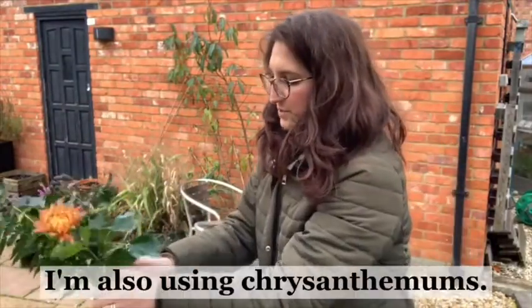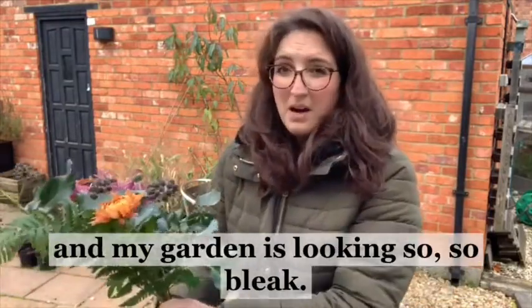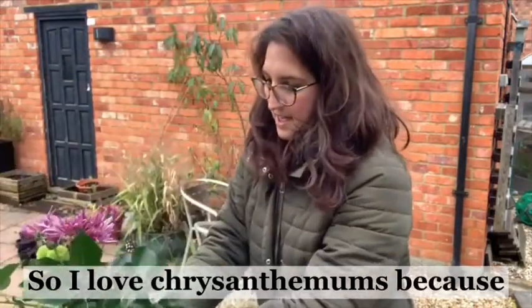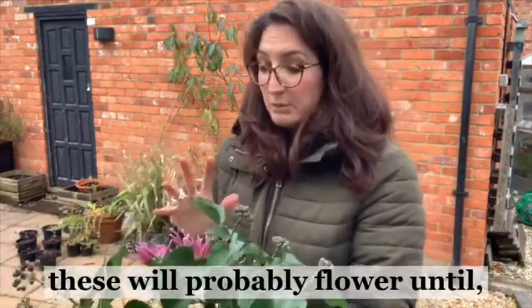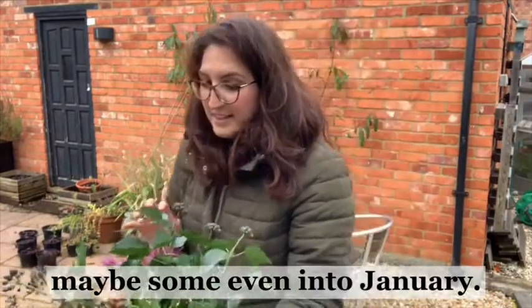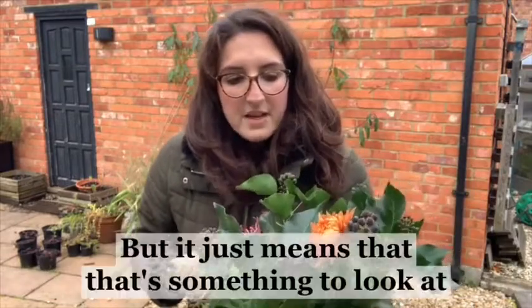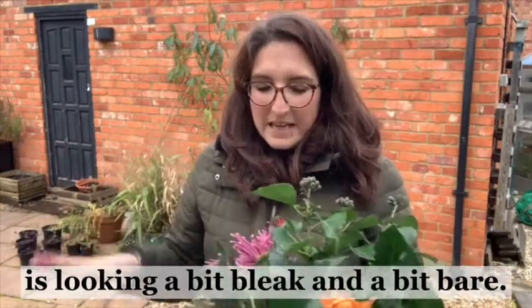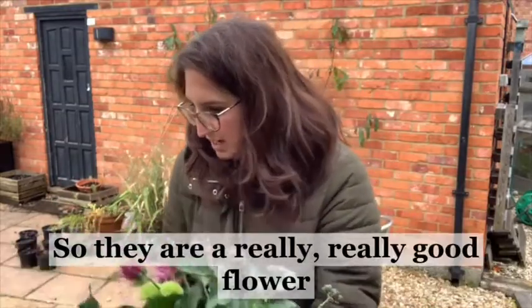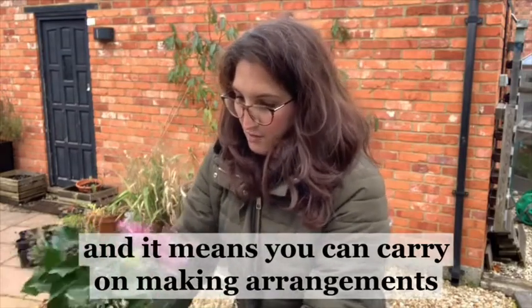I'm also using chrysanthemums. It's November now and my garden is looking so bleak, but I love chrysanthemums because they will probably flower until hopefully Christmas, maybe some even into January. As you can probably tell, I grow really brightly coloured ones - it just means there's something to look at out in the garden when everything else is looking a bit bleak and bare. They are a really good flower and it means you can carry on making arrangements right through the winter.